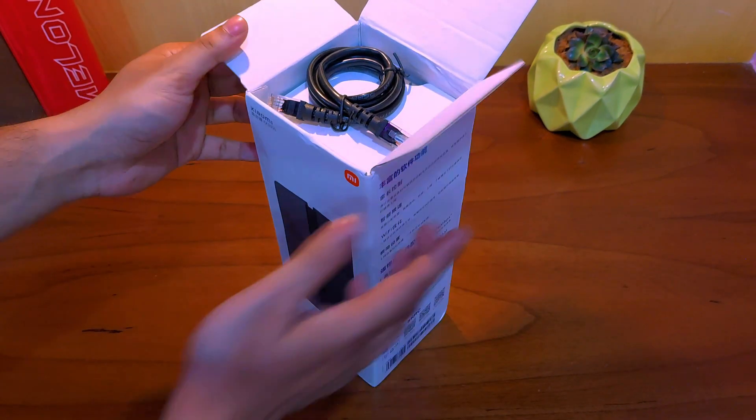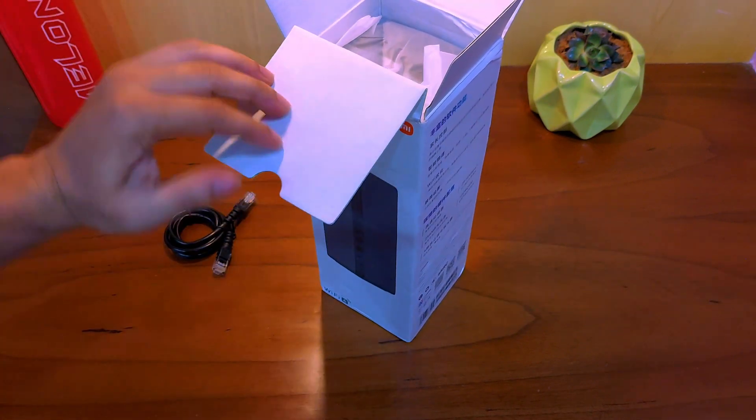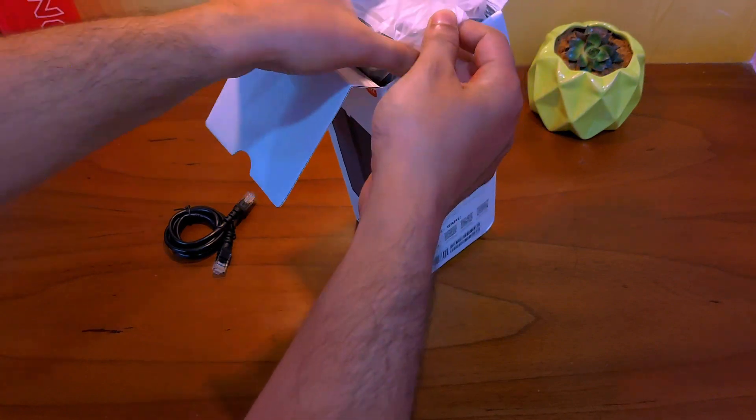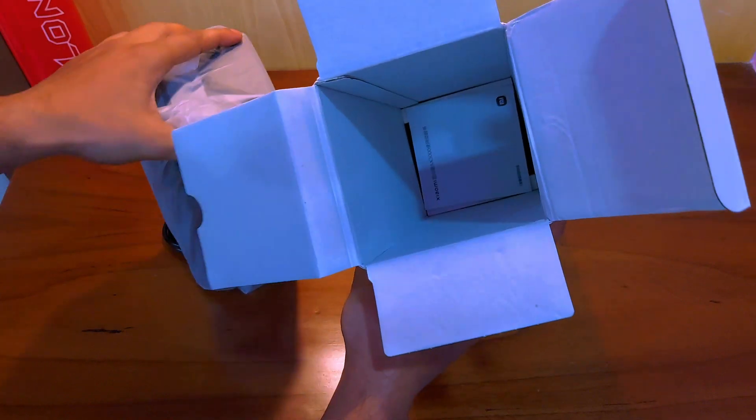You are getting an Ethernet cable which you might use to set up the device, however you can do that easily without needing it, which I will show later. Then you get the router itself in this bag, your casual documentation, and the power brick.